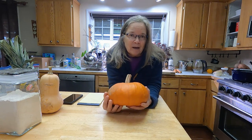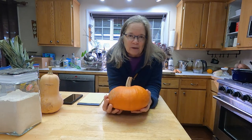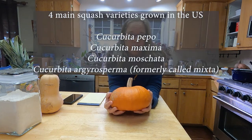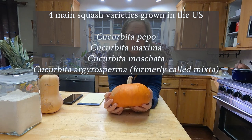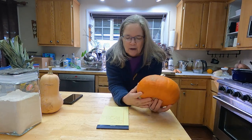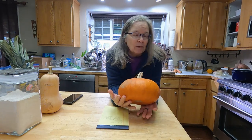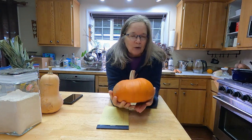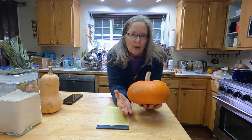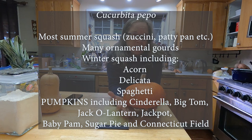Here's a secret: you can make a pumpkin pie out of any kind of winter squash — it does not have to be a pumpkin. What we call pumpkin can actually come from any of the four different genus species of winter squash we grow. The entire group of winter and summer squash belongs to the genus Cucurbita, and they are related to melons and cucumbers.